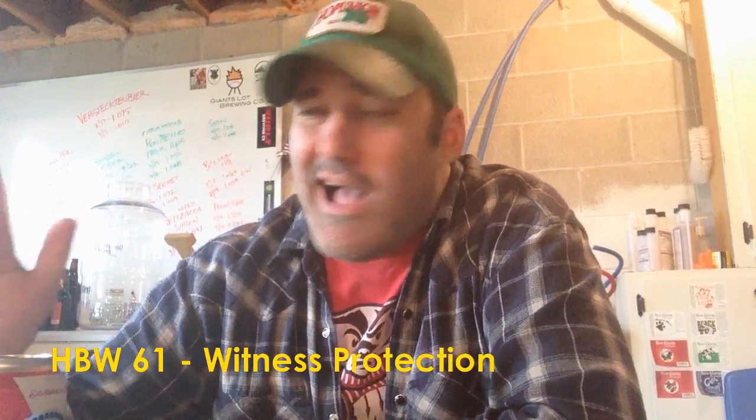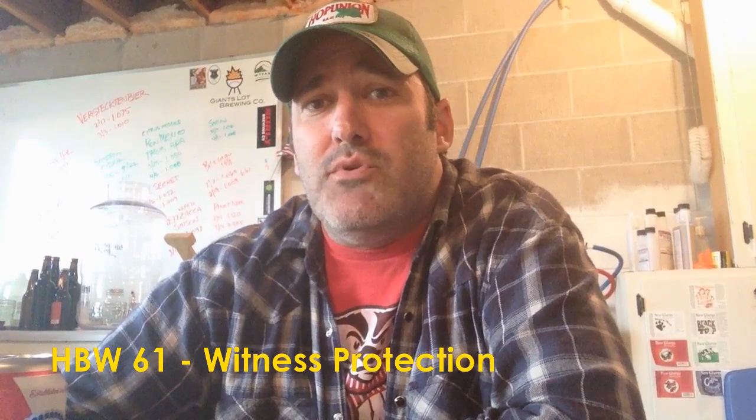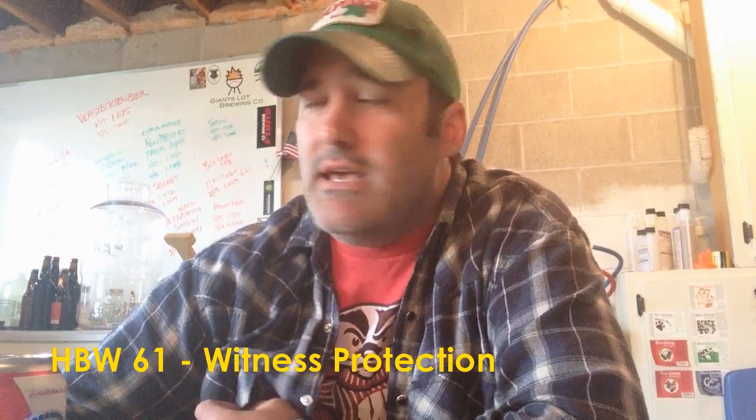Hey nerds, happy homebrew Wednesday. I should be brewing today — it's actually Wednesday. I fully had planned to brew beer today, but it's too goddamn windy. The wind outside is ridiculous, like 25 miles an hour, and it's whipping right along my little patio, so we're postponing. Maybe tomorrow — the wind is supposed to die down some tomorrow, so we'll see.